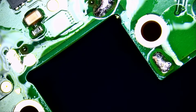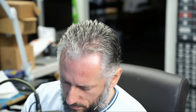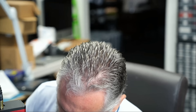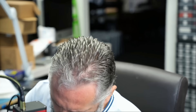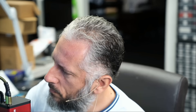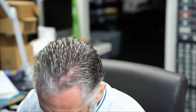Now we're going to grab the NF Sucker and suck the solder from the holes. We still have one more to go — and we're done. Perfect.